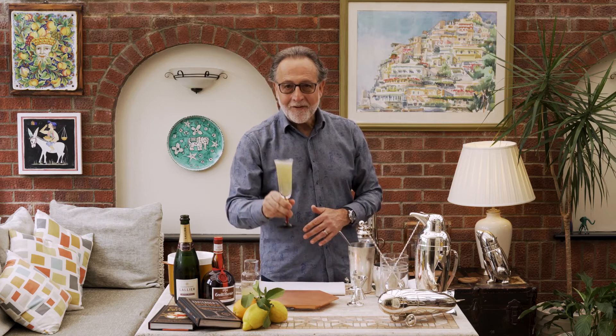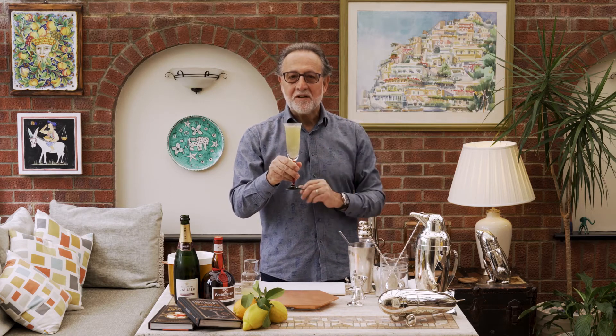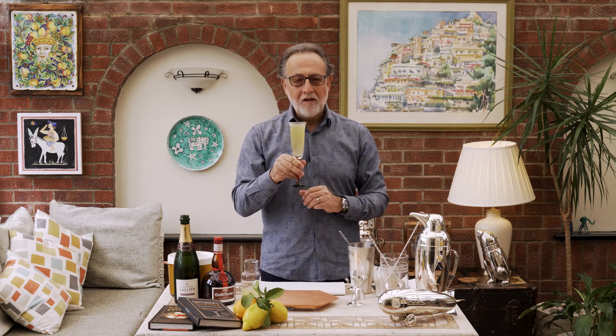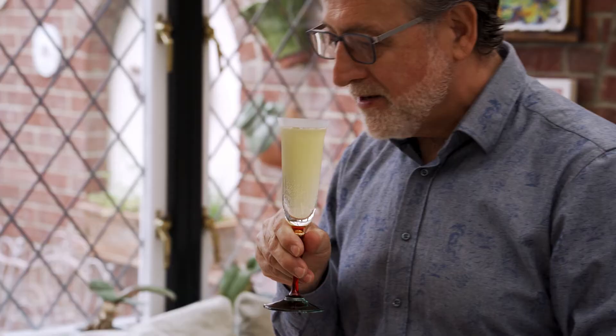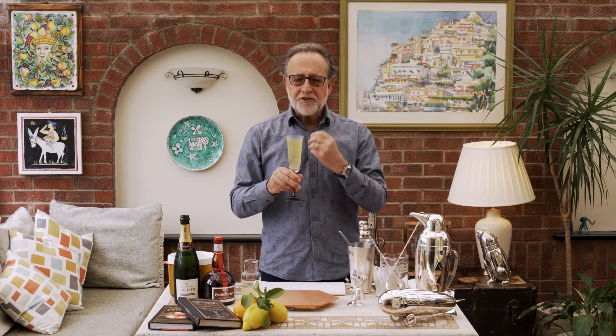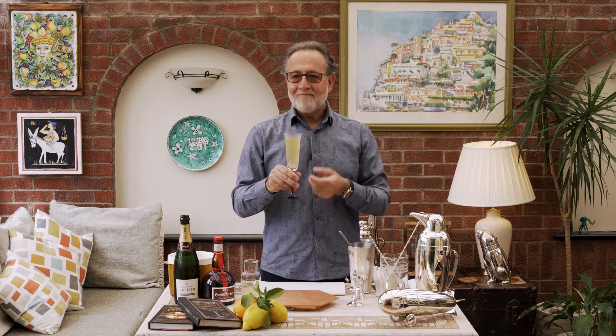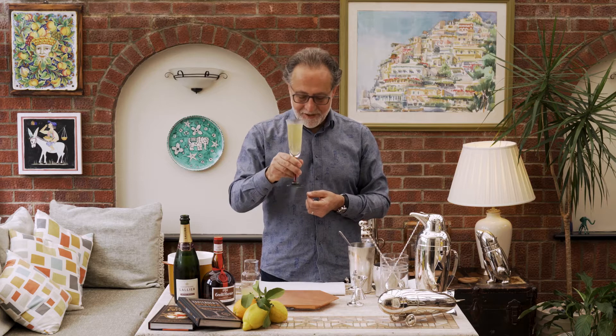Here you have a Grand 75, absolutely wonderful champagne cocktail for anyone who loves champagne. Oh, beautiful. It's got the richness of the Grand Marnier, the hint of citrus just comes up, and the dryness and the spark of life from champagne. You can't ask for better. Salute.